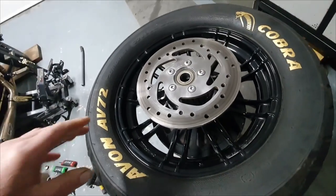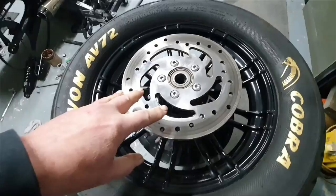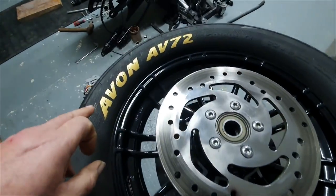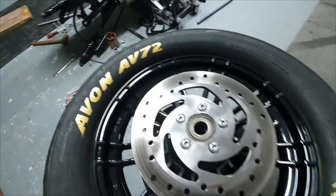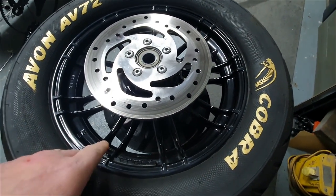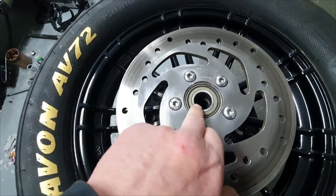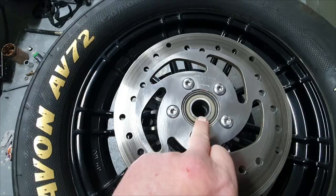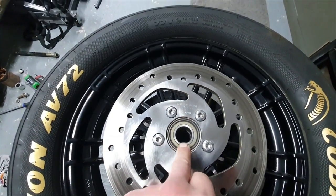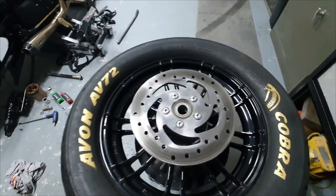What we've done is a little bit of cleaning and polishing on the brake rotor itself, and we've also gone over the Avon AV72 Cobra lettering with a gold pen just to brighten that up while cleaning the wheel at the same time. Apart from cleaning out inside the bearing housing and putting some high temperature grease back in there — just a smear — we'll cover that when the wheel goes back on. That wheel is then finished.